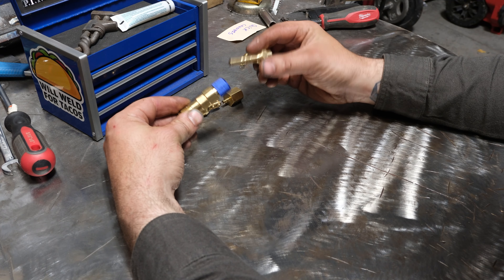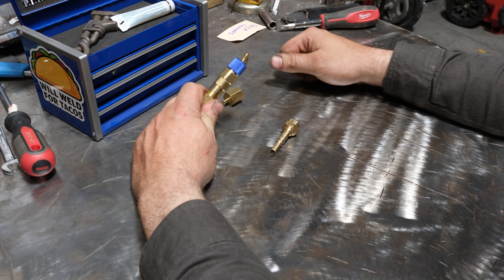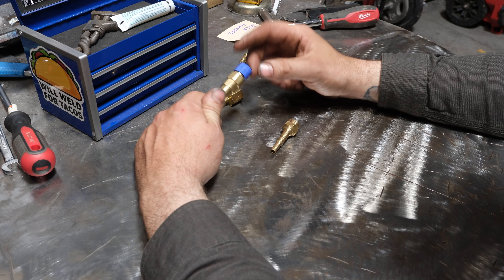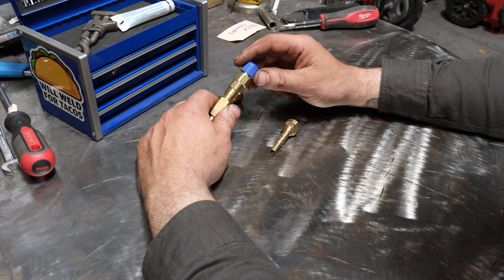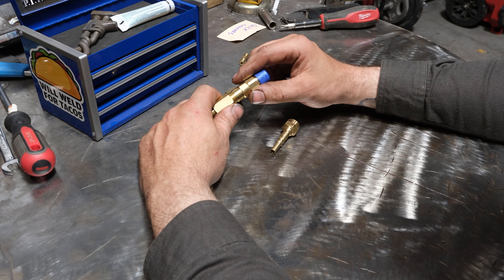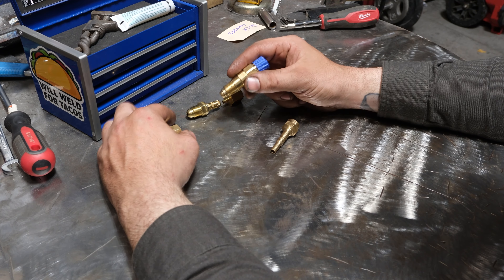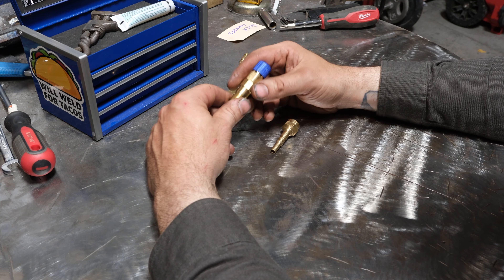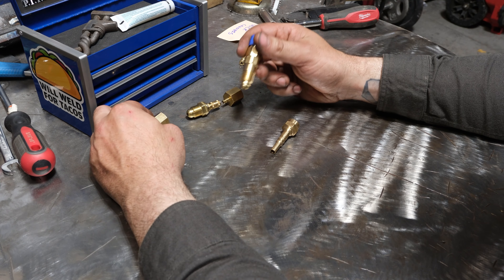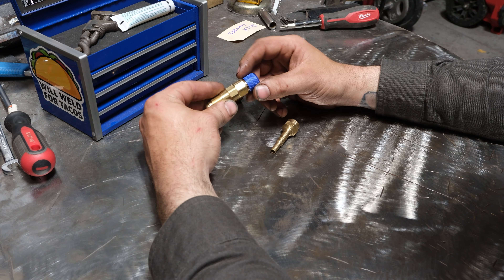The downside to the Lincoln style is look how big these fittings are and how much that sticks out from the machine. I use this on my Rogue 200 because I'm always popping the gas line on and off for jobs, and I haven't knocked it on anything yet, but I'm overly cautious because of how far it protrudes. You could really put a hurting on your gas solenoid or the fitting on the back of your machine — especially on a cheaper-built machine — because of how far this sticks out.